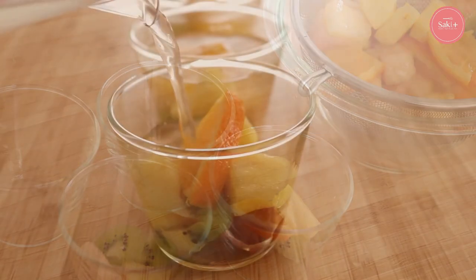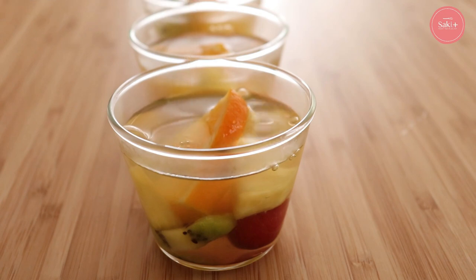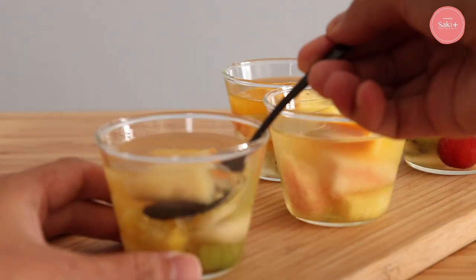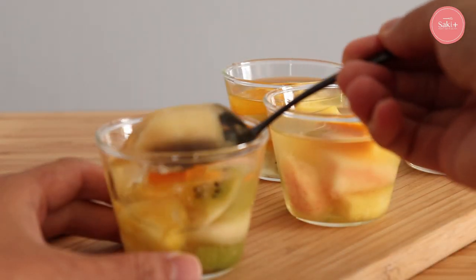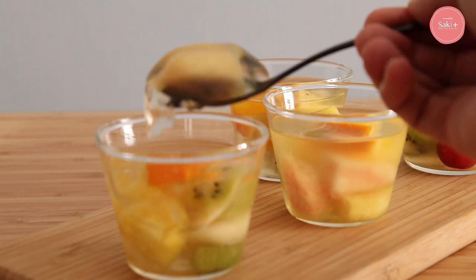Put the egg in the pan, then stir it up. Then stir it up. Add the egg and add it to the egg. Then stir it up.